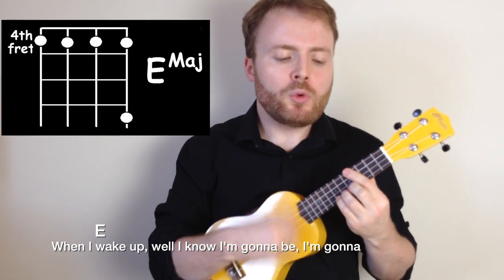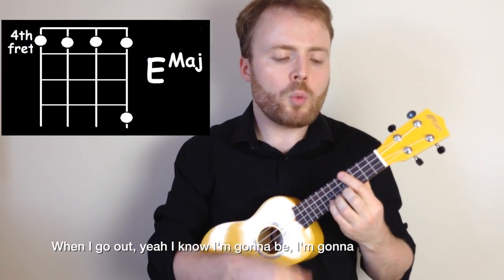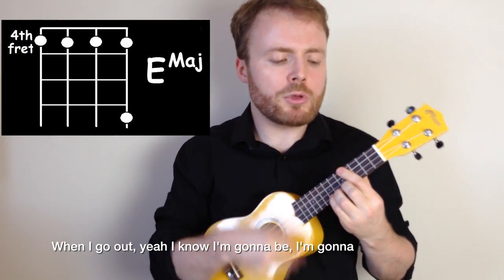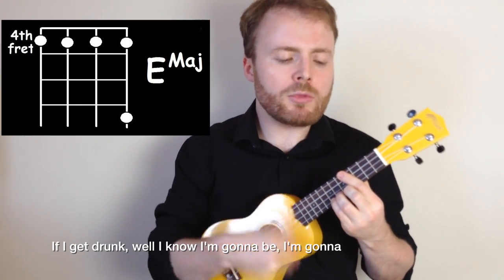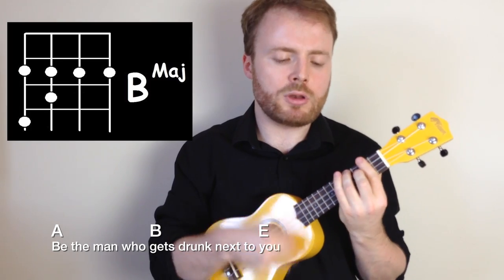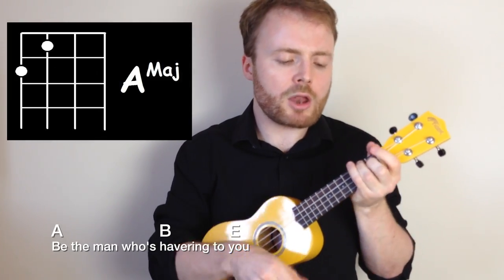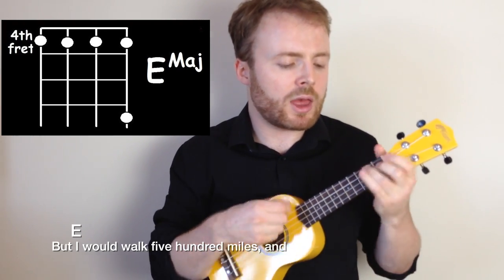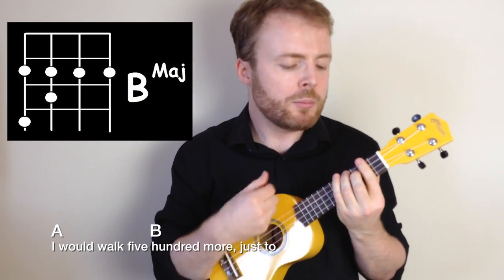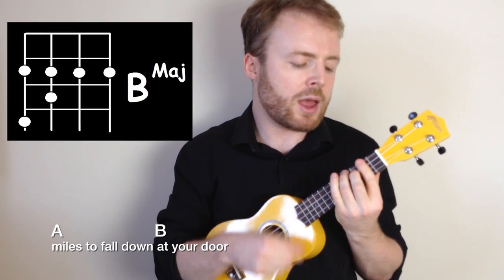So let's put the whole song together nice and slow for you to play along with me. When I wake up, yeah, I know I'm gonna be. I'm gonna be the man who wakes up next to you. And when I go out, yeah, I know I'm gonna be. I'm gonna be the man who goes along with you. If I get drunk, well, I know I'm gonna be. I'm gonna be the man who gets drunk next to you. But I would walk 500 miles, and I would walk 500 more, just to be the man who walked 1,000 miles to fall down at your door.